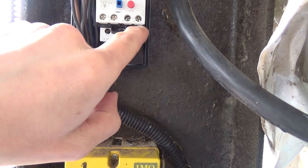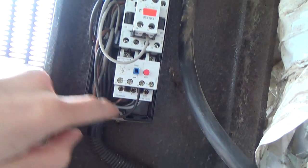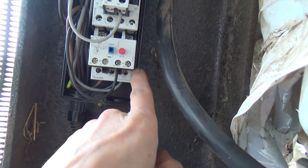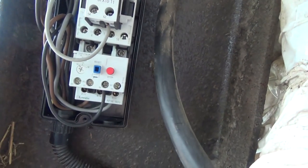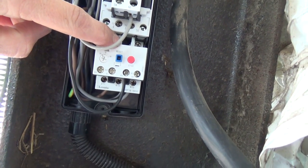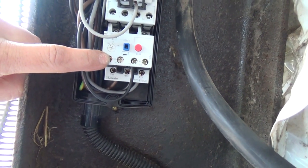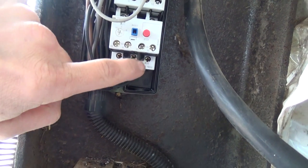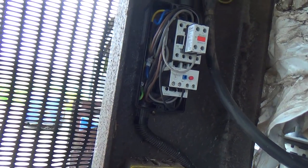On these overloads, you can either use this terminal here and then run that round to the coil on the contactor, or they actually do it internally — there's a little wire that sticks out the back of the overloads and wires into the A2 connection down in between there, which saves you running a wire round. But it does mean you need to be very careful that you've got your neutral on A1, because your live is going on A2. I used to wire live to A1 and neutral to A2 — if you do that on these, you'll blow the overloads up, because you've basically got a live short, a dead short, between your control circuit and your neutral. But other than that, they're a nice little contactor set.